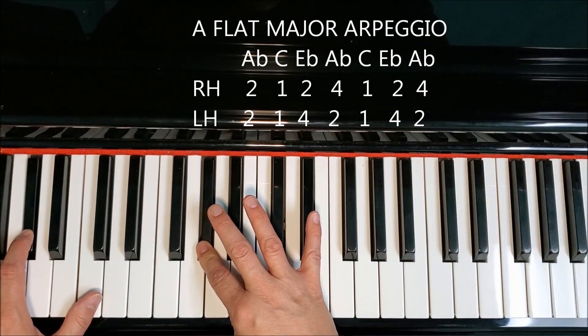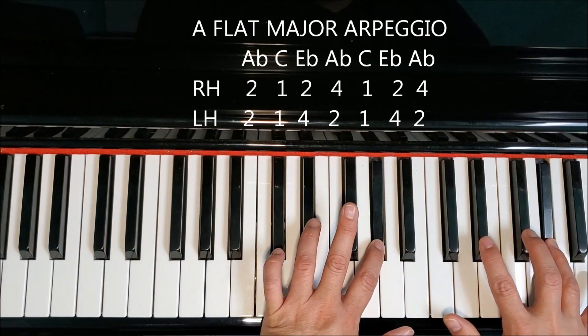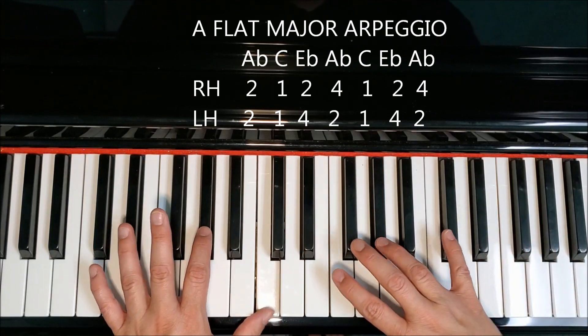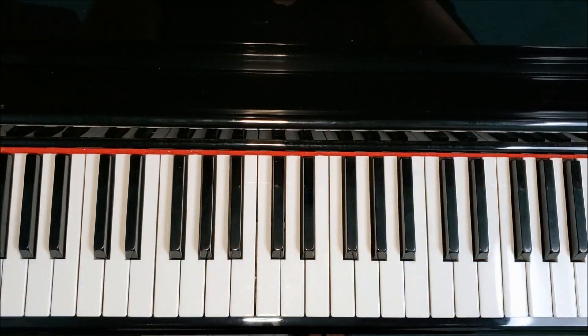Let me take that through a little smoother and slower. Here are two octaves, both hands: A-flat, C, E-flat, A-flat, C, E-flat, A-flat. Back down: A-flat, A-flat, C, A-flat, A-flat, C. And end on A-flat with both your pointer fingers.